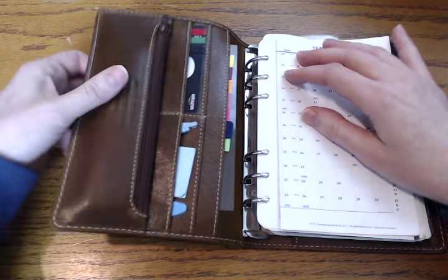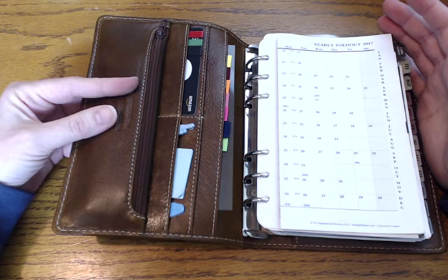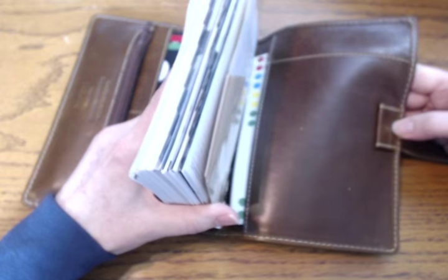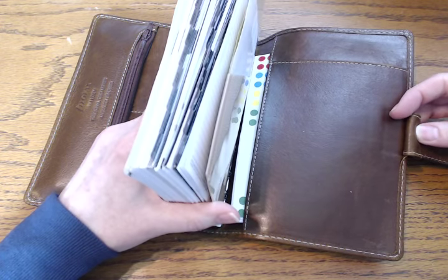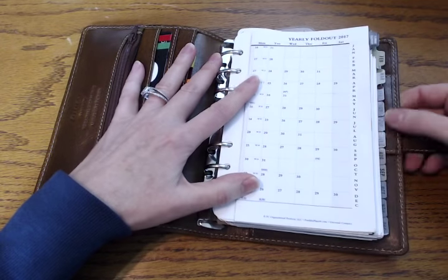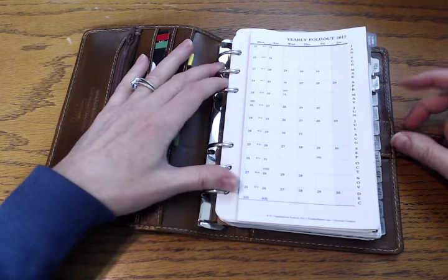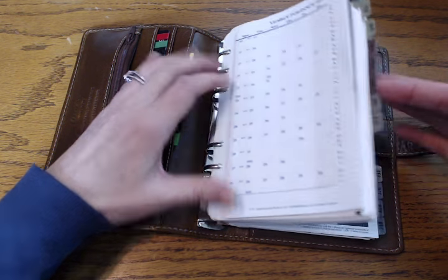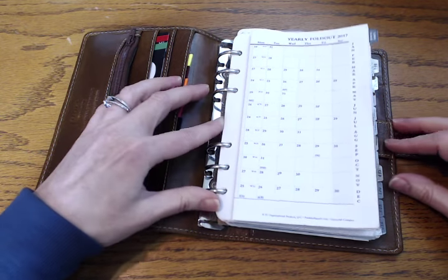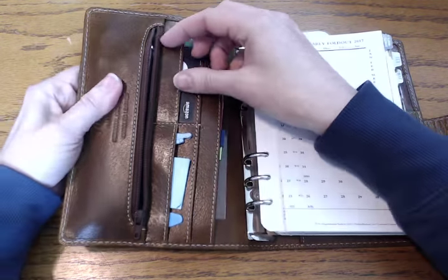Opening it up — it's pretty basic since it's not just mine. In the zipper pocket, a lot of people struggle with what to put in here since it's set up as a wallet. I have my pens in here. The pen loop is something people unanimously struggle with in the Malden — it is all leather, which I like, but it's thin. With the Franklin inserts the pen can get in the way, and I tried several pens, but the zipper pocket just works best.